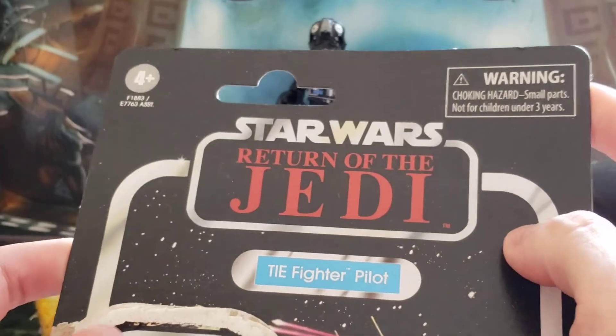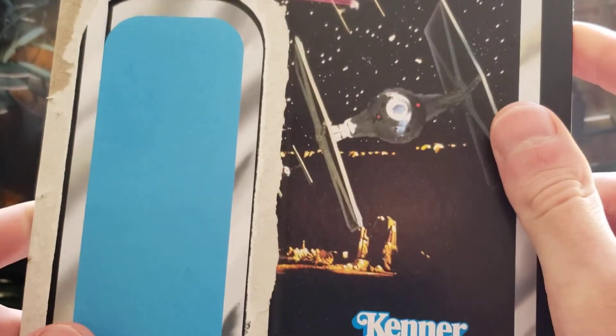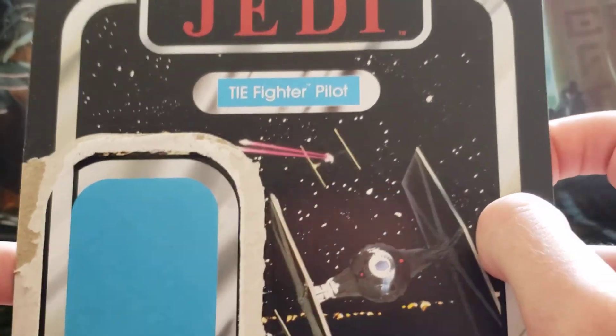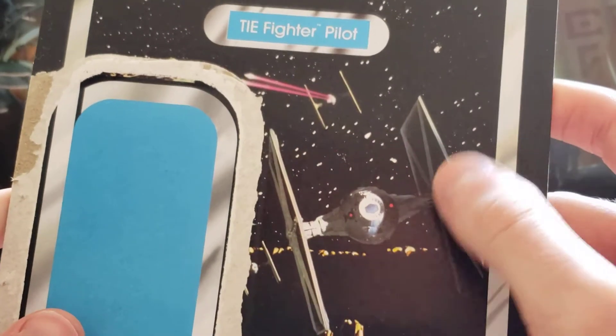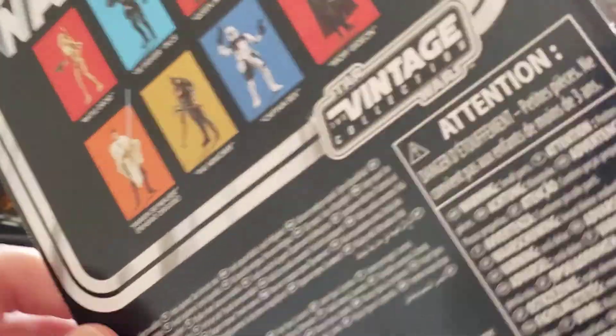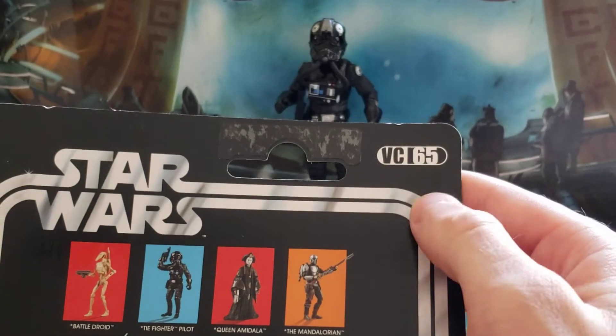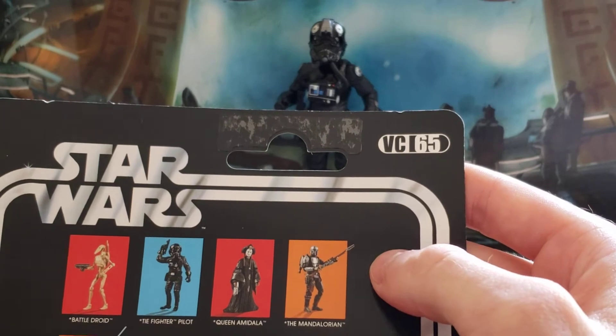Taking a look at the package here — interesting image that they decided to use, just a regular TIE Fighter. This is a re-release, as I said, VC65.